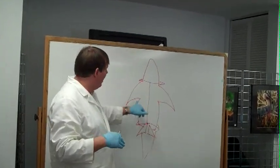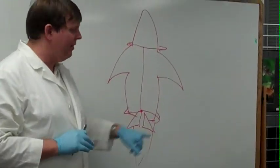This is the head, by the way. The pectoral fins, the pelvic fins are down here. This is the body.